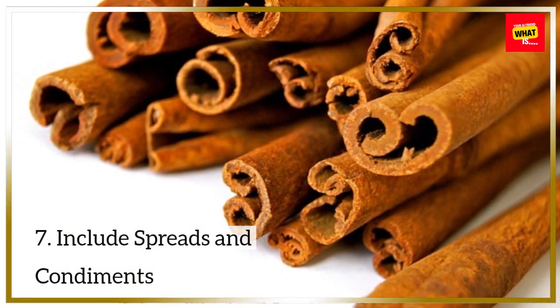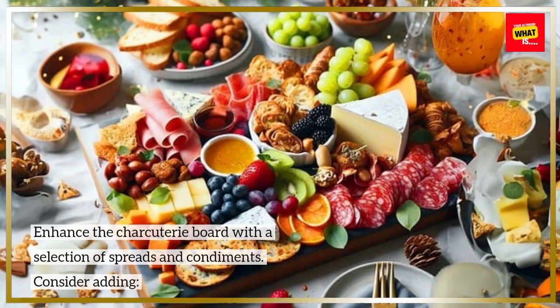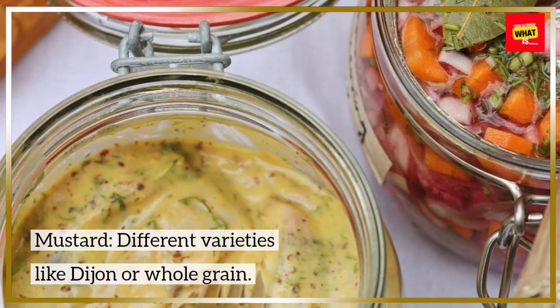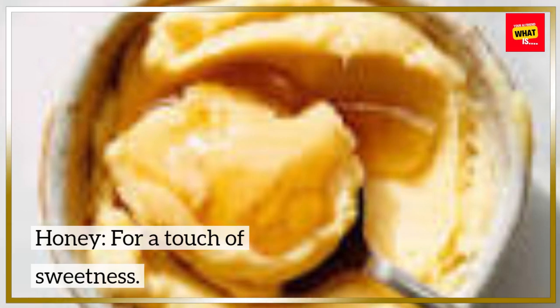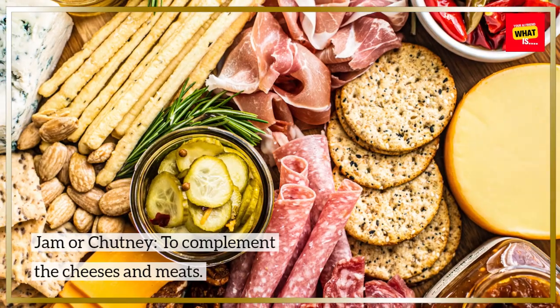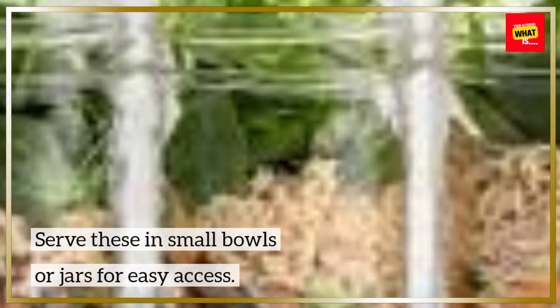Step 7: Include Spreads and Condiments. Enhance the charcuterie board with a selection of spreads and condiments. Consider adding mustard in different varieties like Dijon or whole grain, honey for a touch of sweetness, and jam or chutney to complement the cheeses and meats. Serve these in small bowls or jars for easy access.